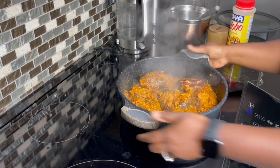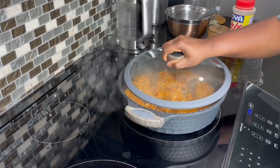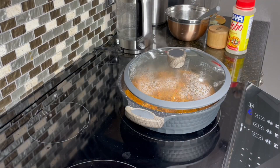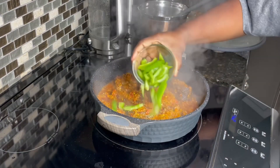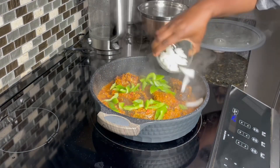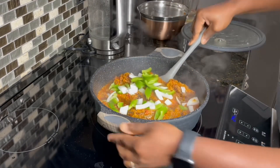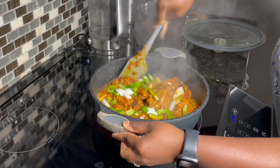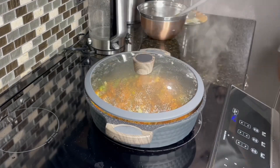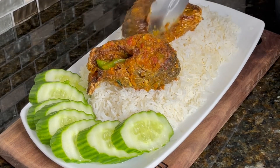Everything smells amazing at this point. You can also shake it to incorporate everything together. We want to ensure that our fish doesn't break. Cover it and allow this to go for just about five minutes. After five minutes, garnish with some green bell peppers and some onion for freshness and deliciousness. Mix everything together very gently, cover back up, and allow this to go for just five minutes.